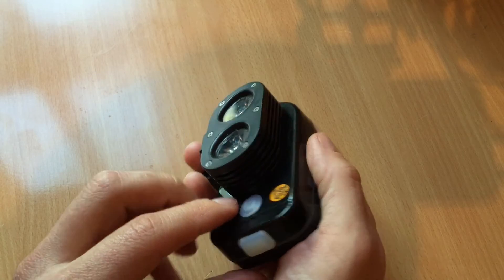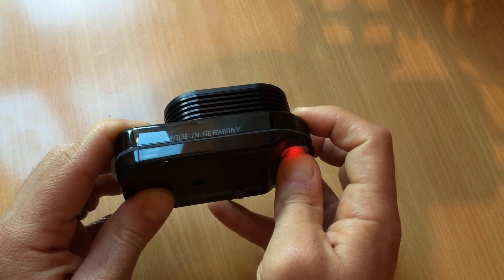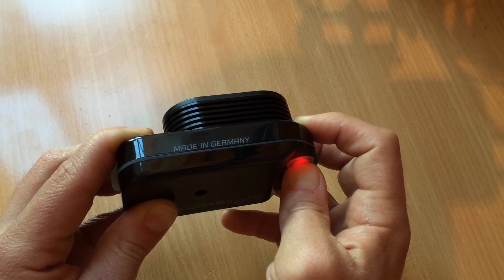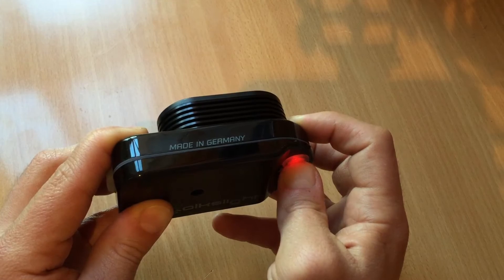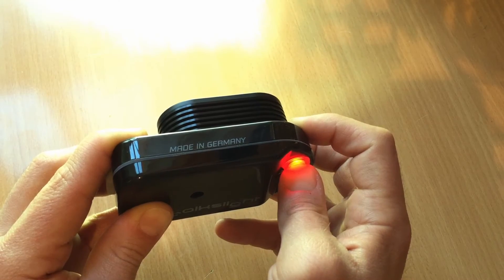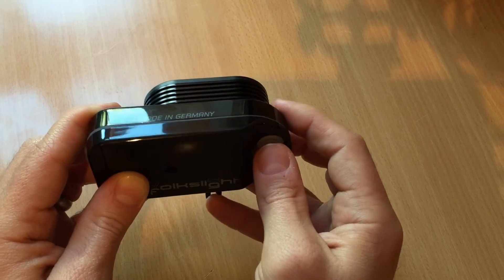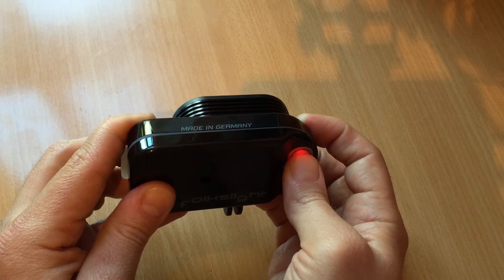The FolkSite also has an expert mode. To unlock expert mode, press the rear button for around 20 seconds. It will scroll through SOS mode whilst it does this. Once the light is turned off, we are in expert mode. We then need to press the button for a further 5 seconds.